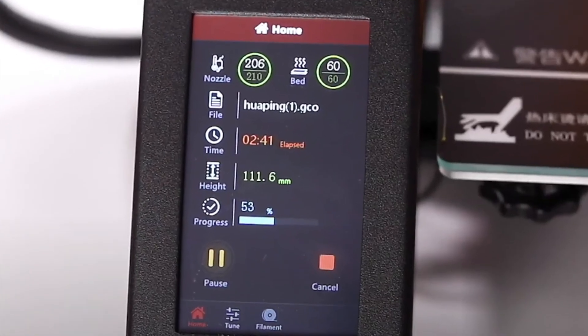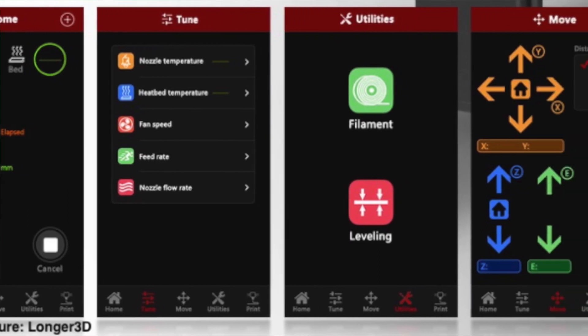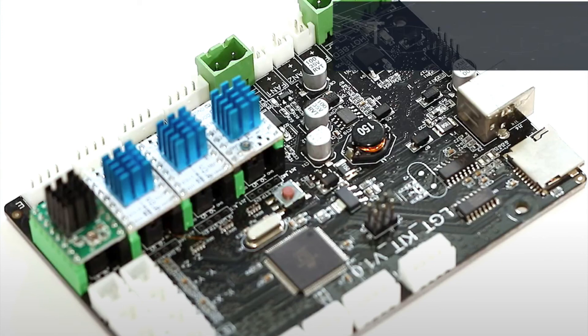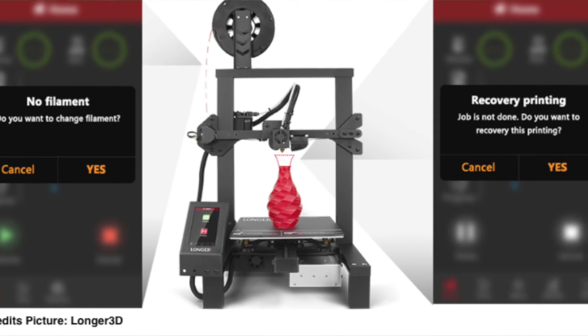This makes room for the controller board next to it. Longer has placed a 4.3-inch color LCD touchscreen on the left side instead of the right side. The controller board has TMC2208 stepper drivers for silent printing. The printer is fully open source, meaning it has a bootloader and you can adapt or make changes in the Marlin firmware. You also have the ability to add a BL Touch. The printer has a filament runout sensor, power recovery, and power failure recovery. Prices are around 220 US dollars.